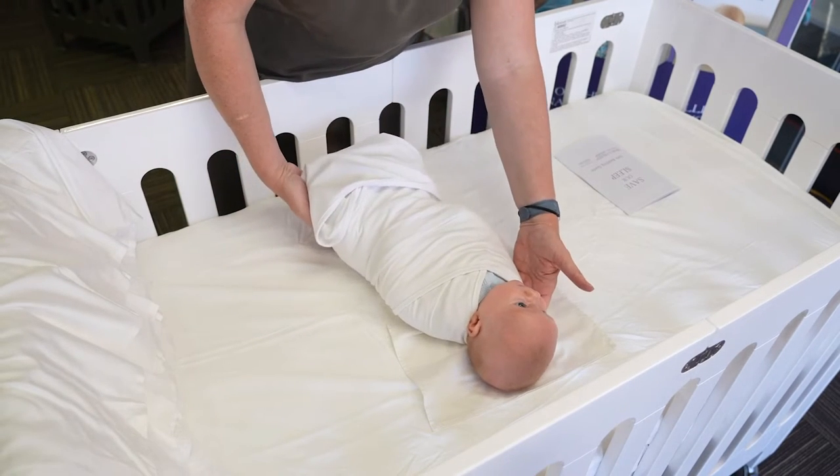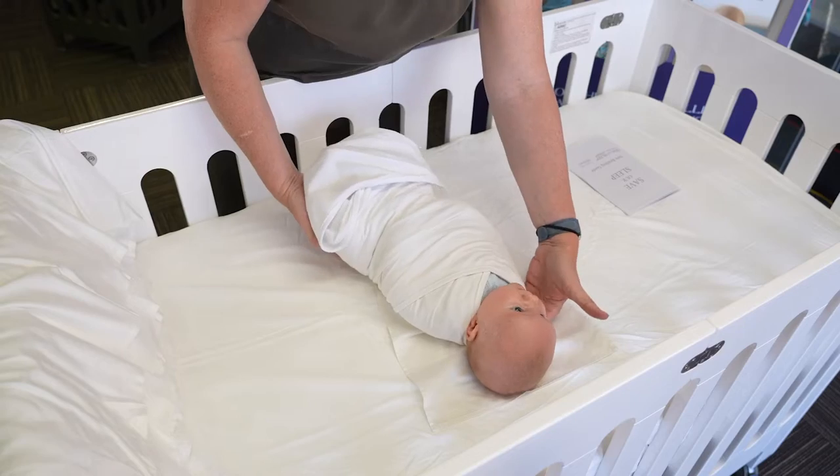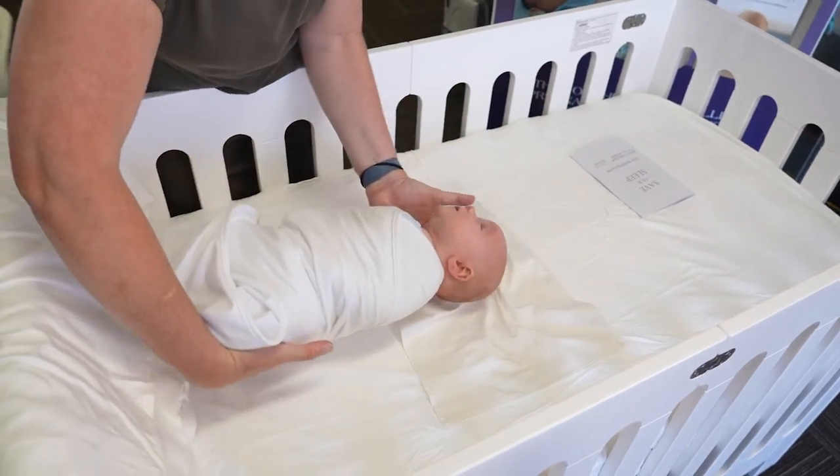At eight weeks, you would change him into a sleep bag underneath the wrap and you would move to the bigger wrap.